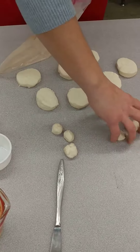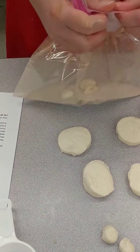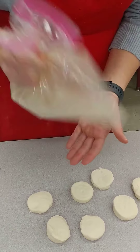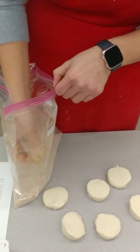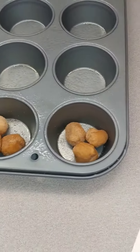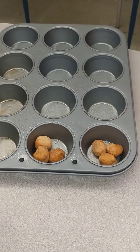I'll do that one more time so you can see it again. Take three dough balls, put them into the cinnamon sugar, close the bag up, have a little air in the bottom, shake them, and then transfer them over to the muffin tin. Once you've done that for all of them, there should be ten full muffin tin cups — two will be empty.